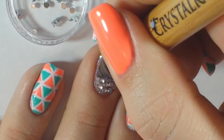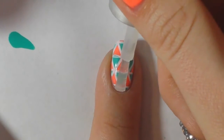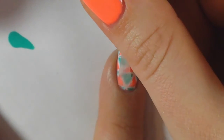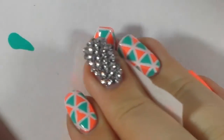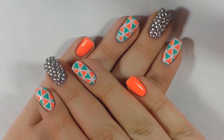Once they were placed, I cleaned up any top coat that may have pulled into the cuticles and cured it for two minutes in my LED lamp. I top coated the other nails and cured those for 30 seconds, then removed the tacky layer. That's it guys, thanks for watching!